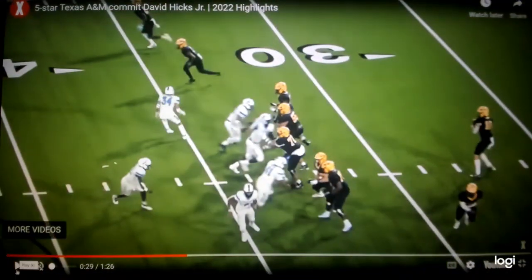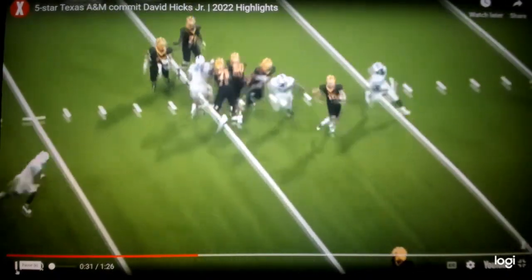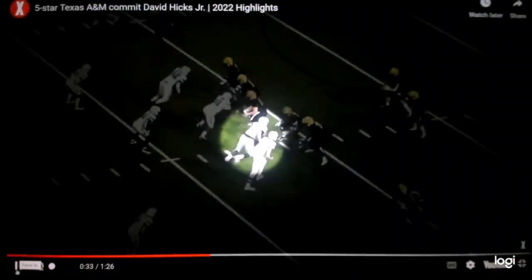Here he is on the nose again. Look at the swim — there's that short, quick swim — and then go disrupt the pocket. Really good job from inside and outside the pocket.